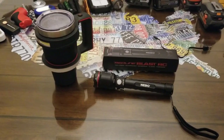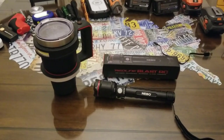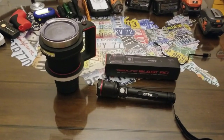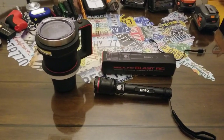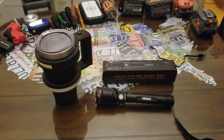I'm really impressed with the Redline Blast RC — it's definitely my favorite flashlight. I still want to try that Redline 6000 and do a review on it.